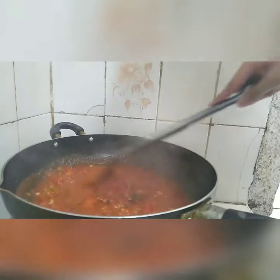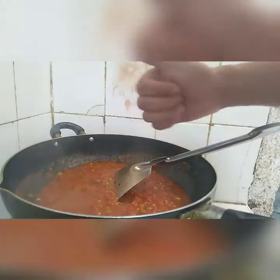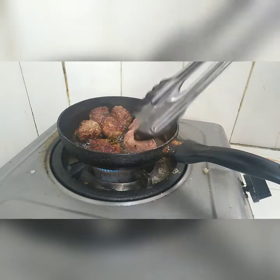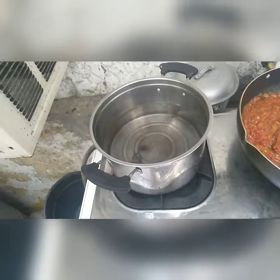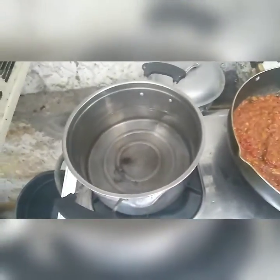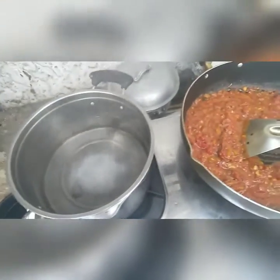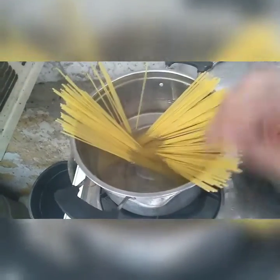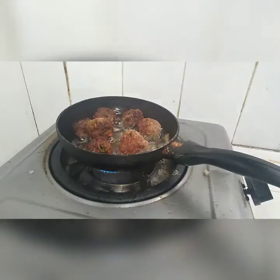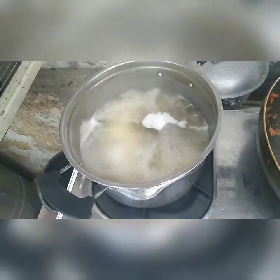Let's set aside this tomato sauce and let's fry some meatballs. While cooking the meatballs, let's boil some water and put some salt for our pasta — about 6 to 7 minutes of boiling.